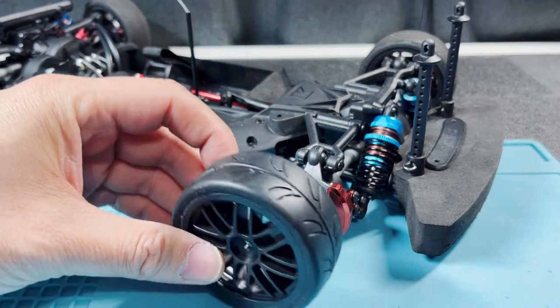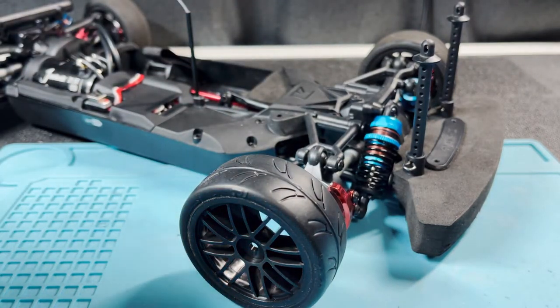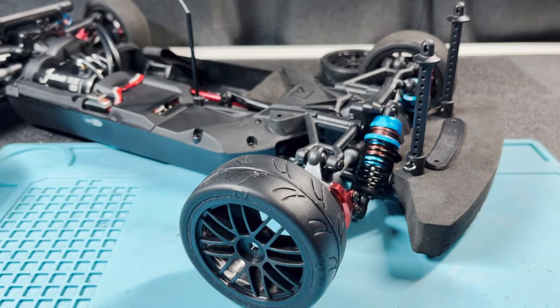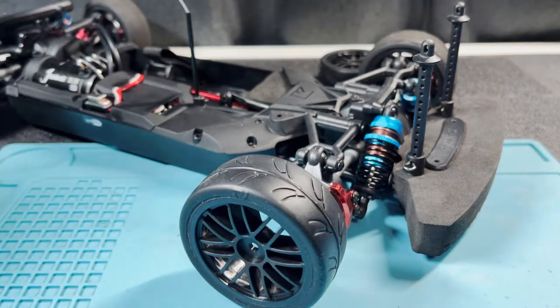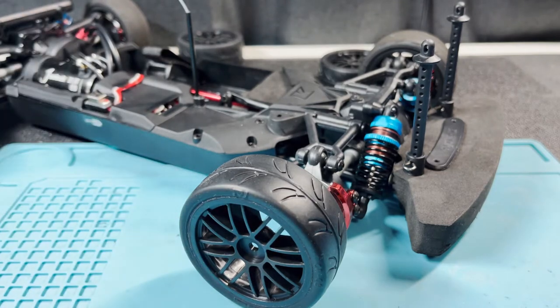Let's also pay attention to the tread. I want those to be facing forward, so this one, for example, would be on the other side. This one on that side as well, and this one we're going to put in the rear.